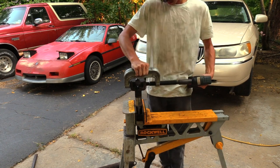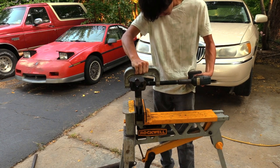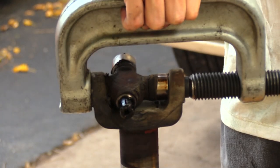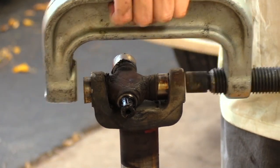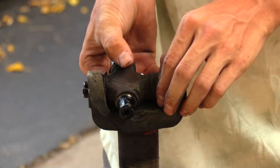If the forward u-joint fails, the driveshaft can drop down and begin digging into the pavement looking for a pothole to ram into and jackknife the rear end. This would bring the vehicle to a rather fast stop and could even lift the rear end into the air or severely damage the rear differential.